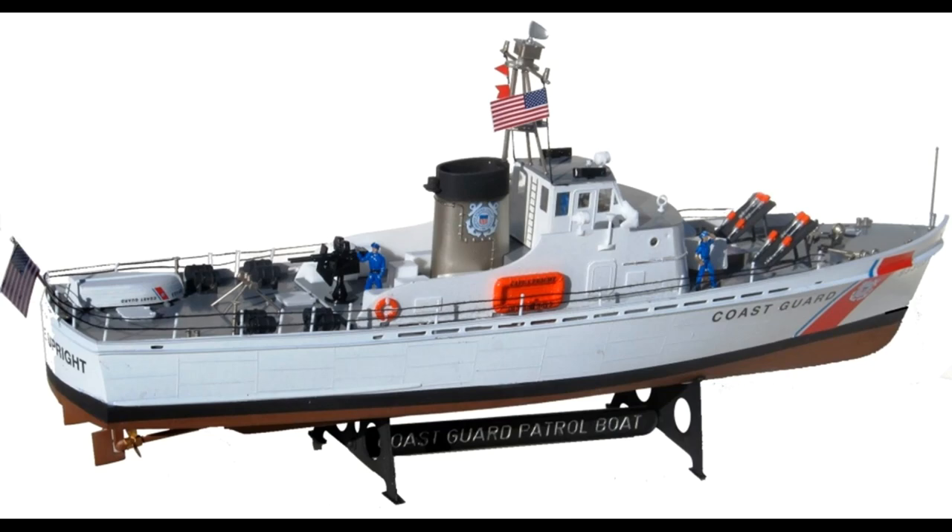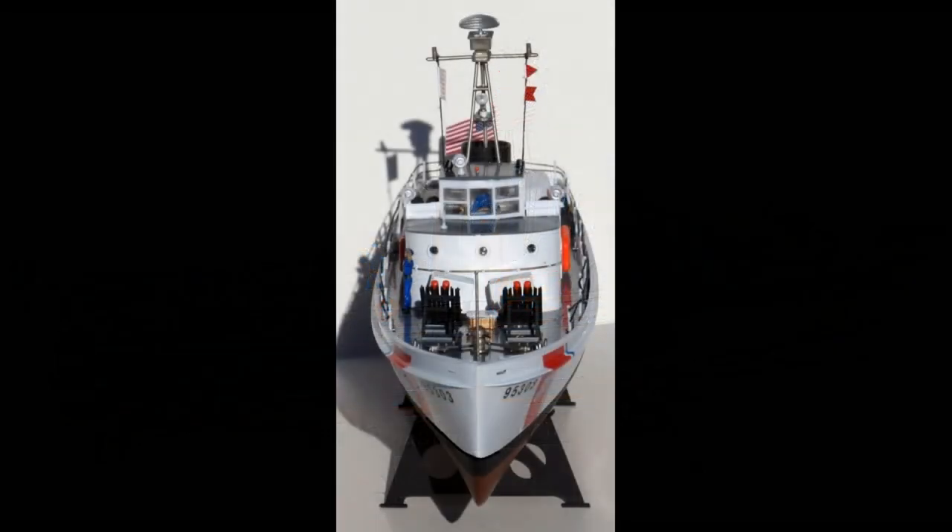Many of the details are pretty small, so you'll have to be careful when you put it together. There's an updated set of decals that includes four different versions you can use. This is one of Lindbergh's best large scale ship kits, not to mention the only plastic kit of a post-war US Coast Guard cutter. They were originally designed for anti-submarine warfare but converted to Coast Guard use because the war had ended.